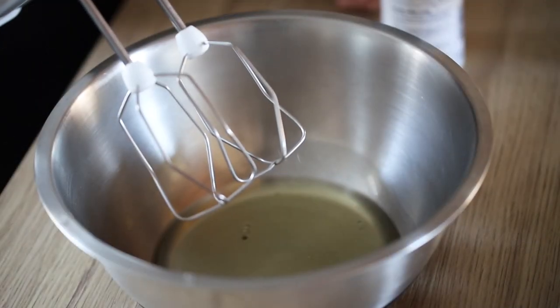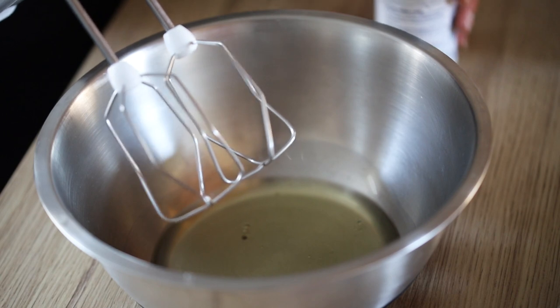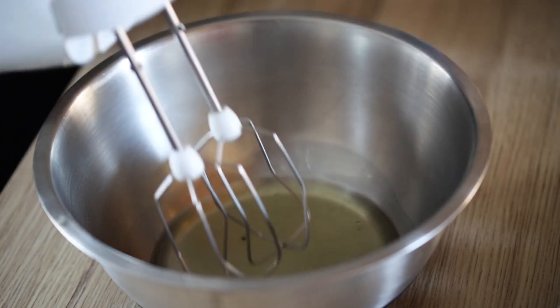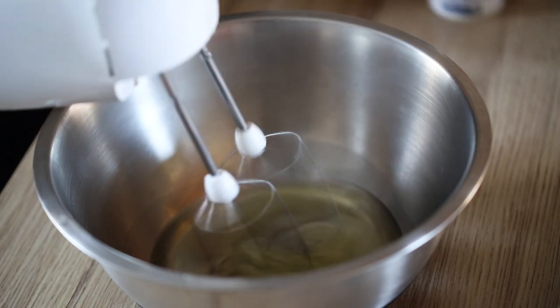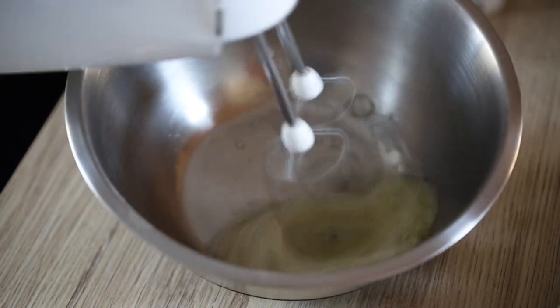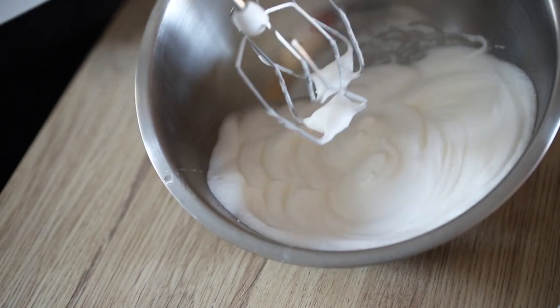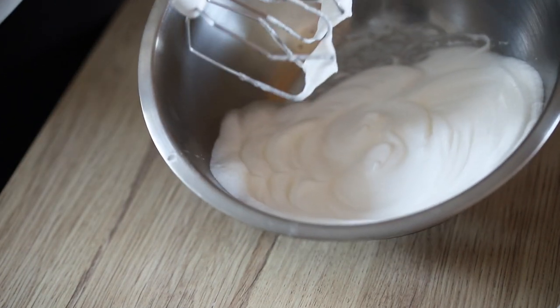As soon as the egg yolks are done, you're going to move on to the egg whites and you're going to whisk them with a little bit of salt until they become a meringue. You can use a hand mixer or an electric mixer. You get some nice and firm egg whites.